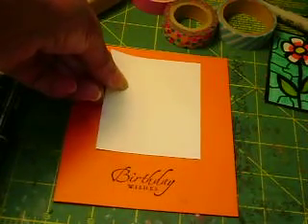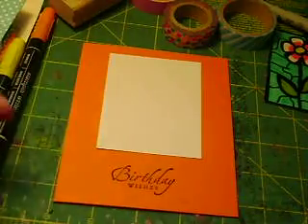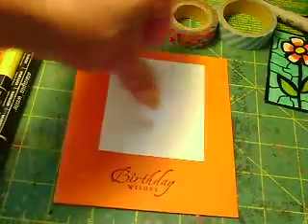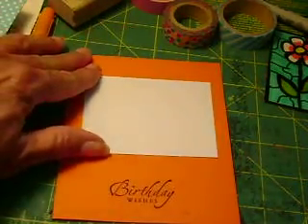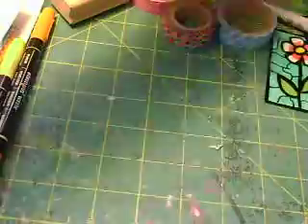I took a white cardstock and I really didn't measure it — I just cut it to size, I eyeballed it, and to me it'll look perfect, it'll fit. Anyway, let me take my card and put it aside, and I'm going to need washi tape now.